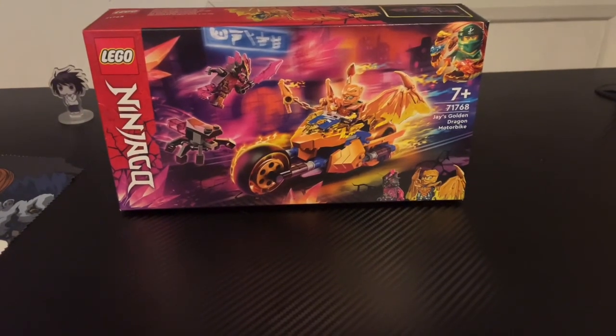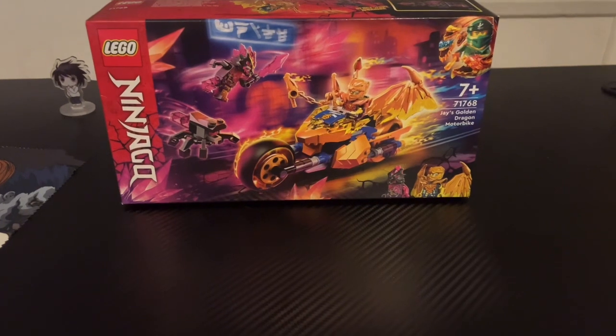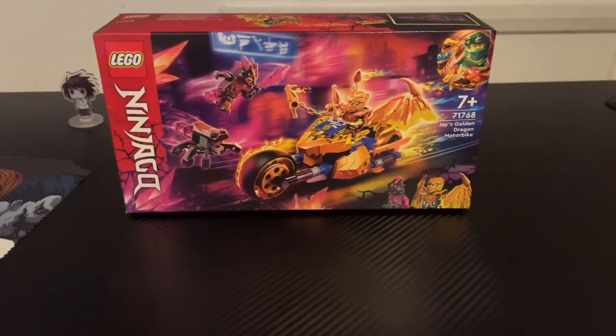Hello there, this is Lightning D-Pad and today we're doing another video where we are building Jay's Golden Dragon Motorbike out of LEGO, so let's get into it.